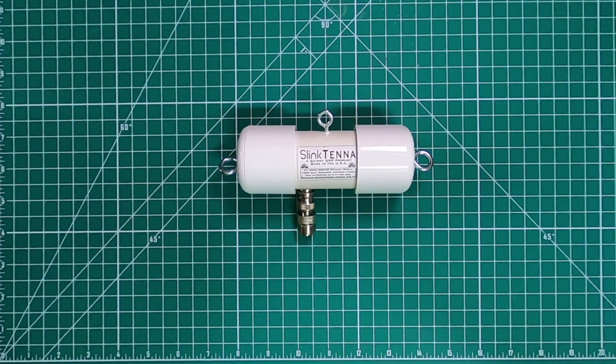This antenna is perfect for the HOA, which is what I'm going to use it for. When it's in its carrying position, it's about 6 inches long, and deployed it can go up to 12 feet long. It can be deployed horizontally, as an inverted V, vertical, vertical L, and a sloper.